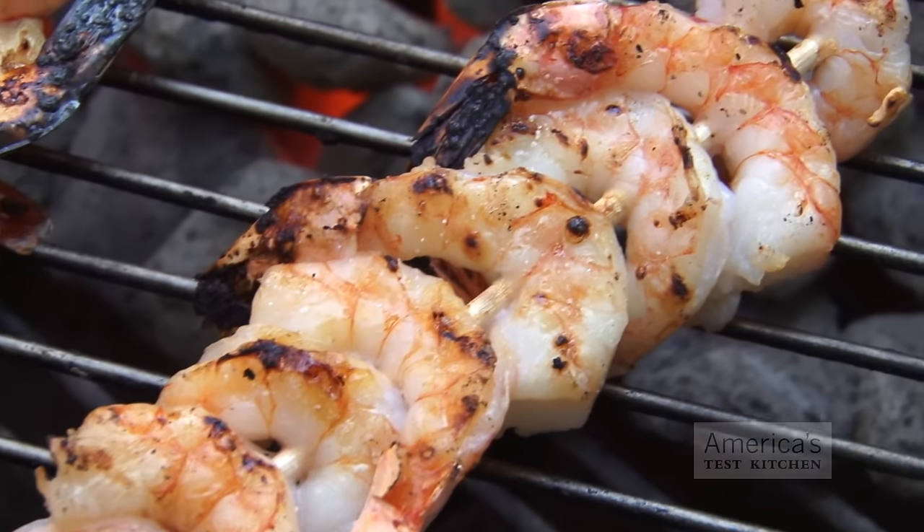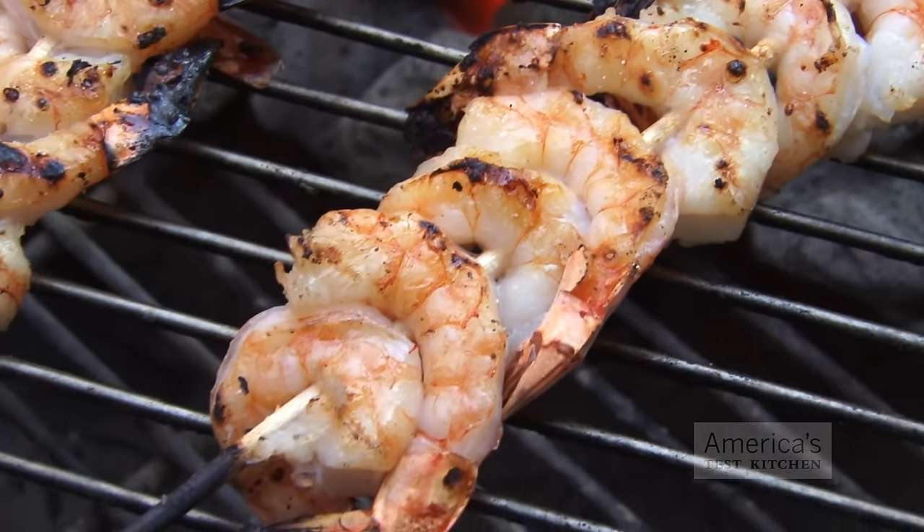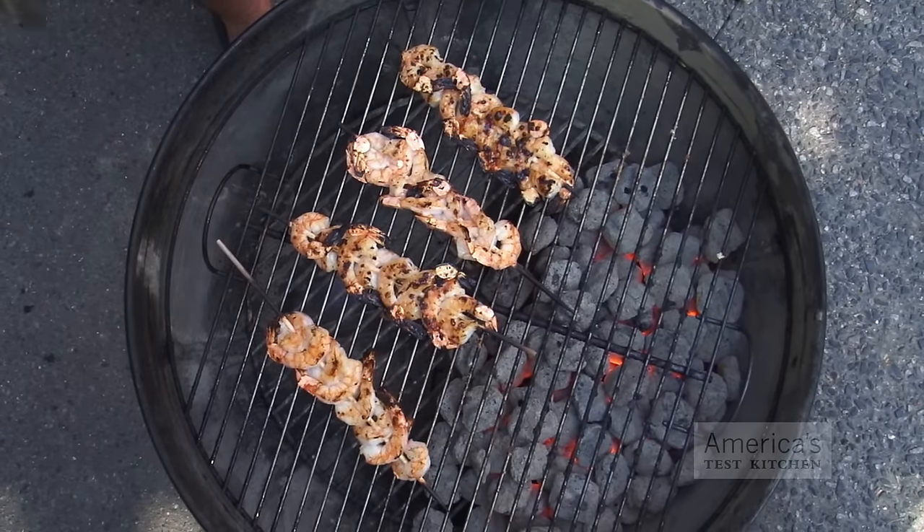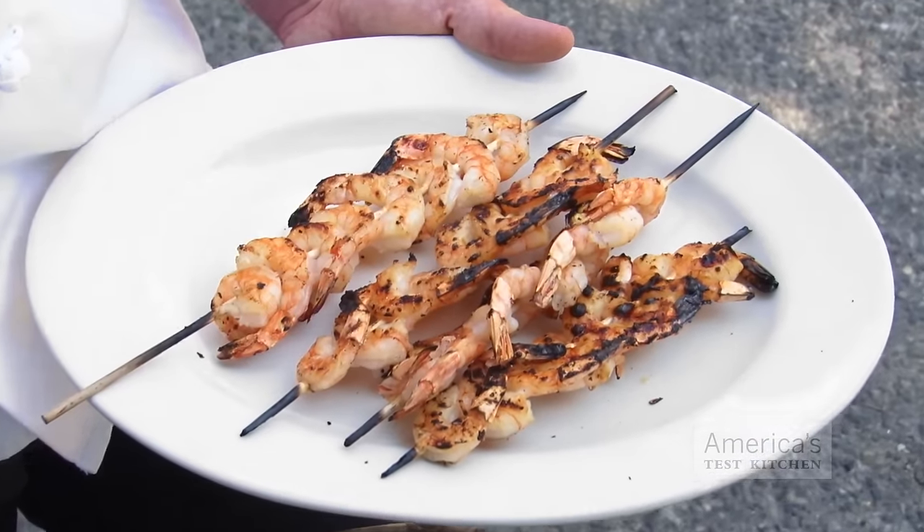Finally, our testing showed that good browning and char on just one side still gives the shrimp plenty of flavor. So after we char the first side, we finish the shrimp over low heat without any sugar to cook them through. Now that you're armed with some solid test kitchen techniques, the only thing left to do is go fire up the grill.